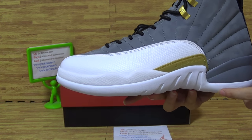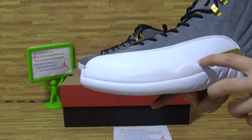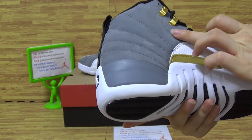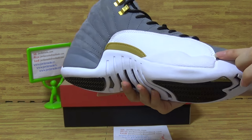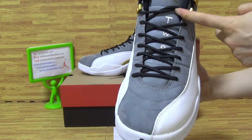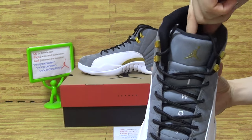Have a look. Shows the midsole. This part with the Jumpman. The white color. And on the top box, this side on the upper comes with gray and white color. On the top with Retro 23. And three golden Jumpman.